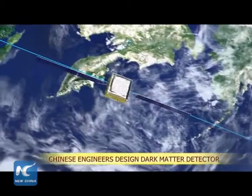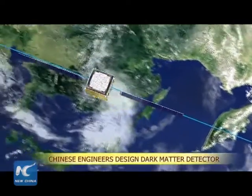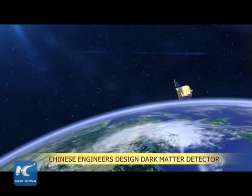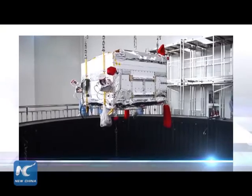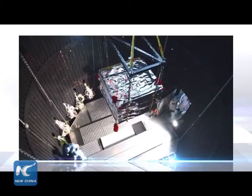The Wukong, China's first dark matter detection satellite, was launched on December 17th last year. It was designed by a group of young Chinese engineers. Today, we'll talk to them about how they designed the satellite.